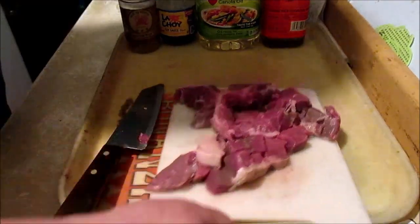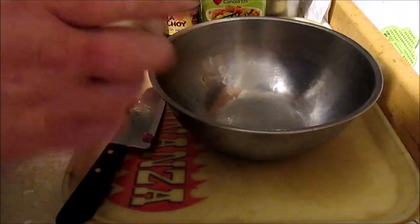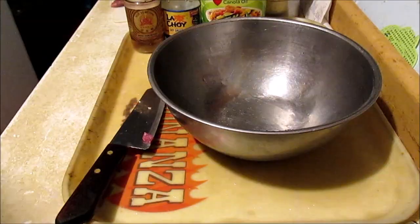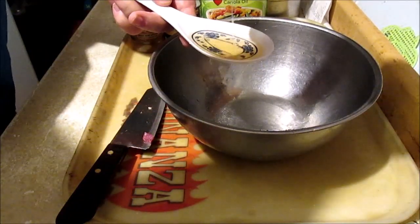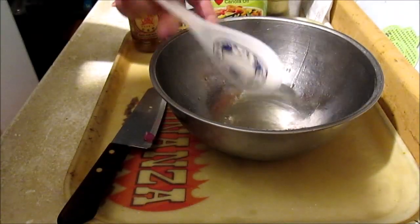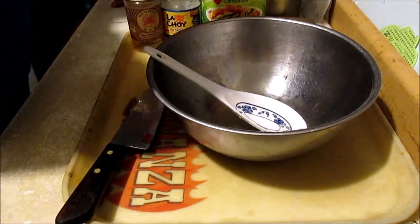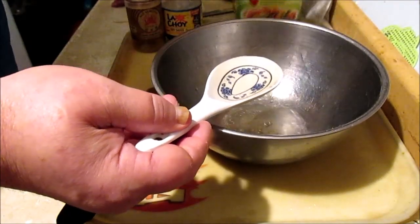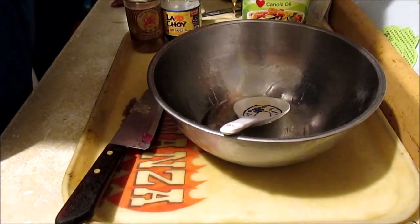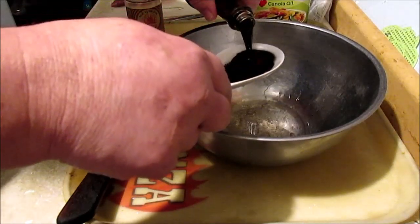This is all going in the crock pot when it gets ready. We're going to take some Chinese Shaoxing wine — put one fourth of a cup of Chinese wine. Then one fourth of a cup of Wesson canola oil, and one fourth cup of soy sauce.